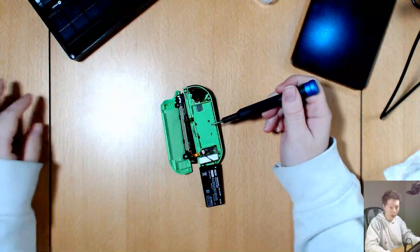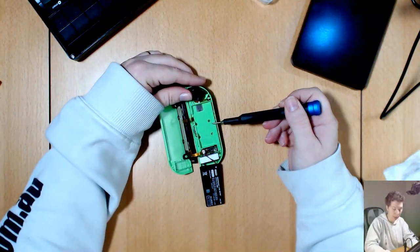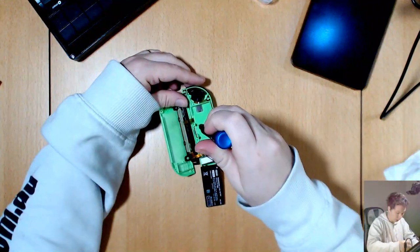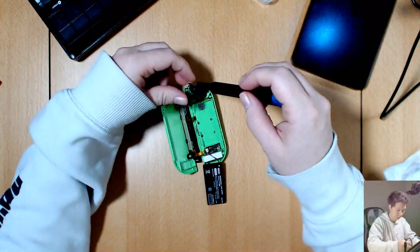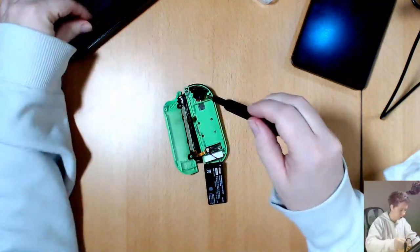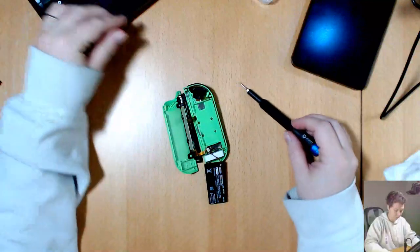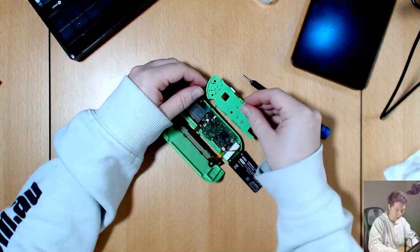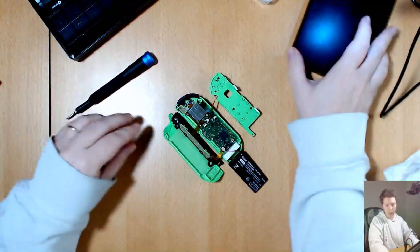This battery holder looks like it's held on by five screws but it's actually only held on by three, though we have access to two that are underneath. So I'm just going to undo the three — one, two, three — and then peel this one up this way.